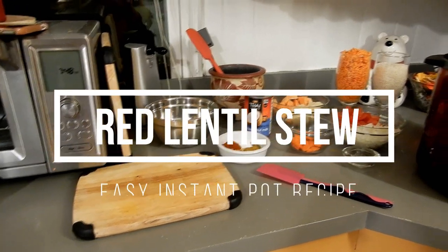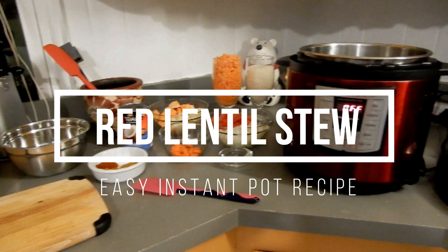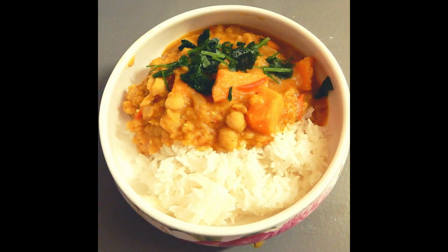Welcome to Life in General Vlogs, my name is Mariah. Thank you for joining — today's video is all about my Instant Pot recipe, red lentil stew, as you can see from the title. It's very easy to make — with prep time about 25 minutes total, 10 minutes for prep and about 20 to 25 minutes with the natural release. It was absolutely a hit with my family and it's not spicy because I have a toddler at home.